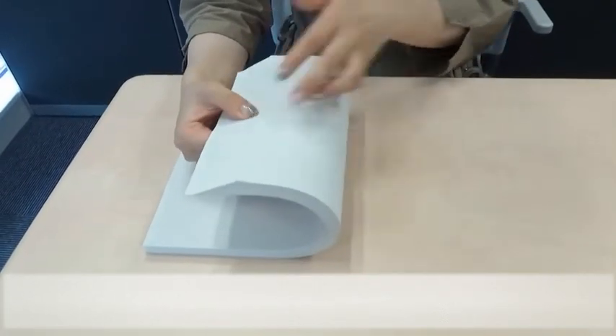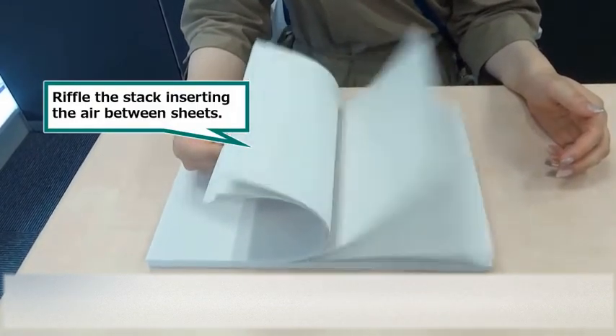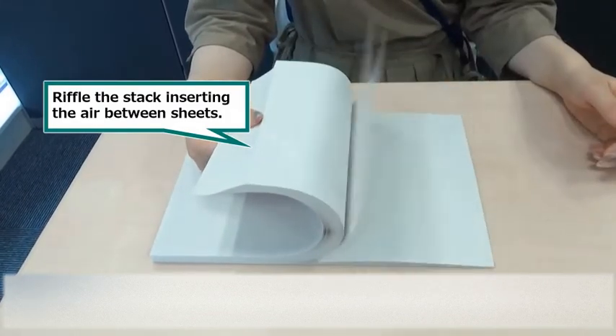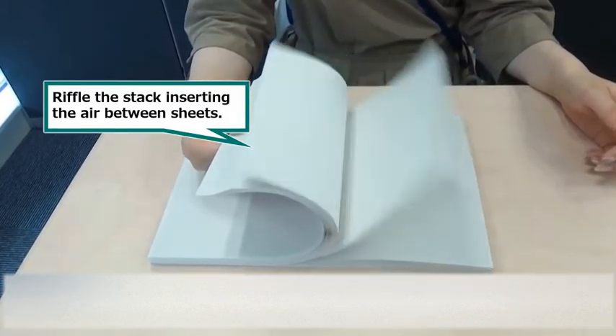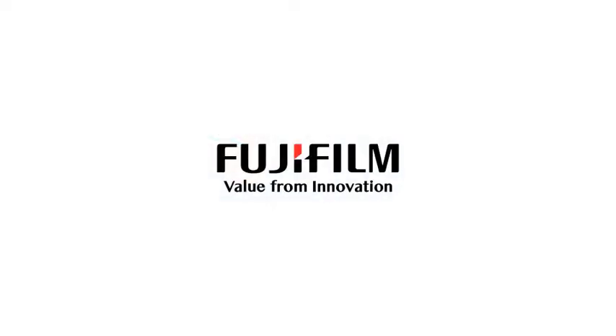I'm going to put it in a little bit. I can't wait until I'm done.